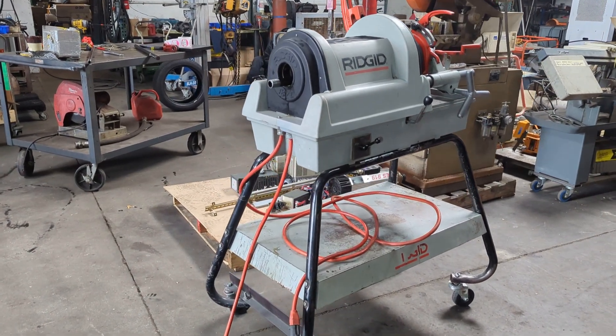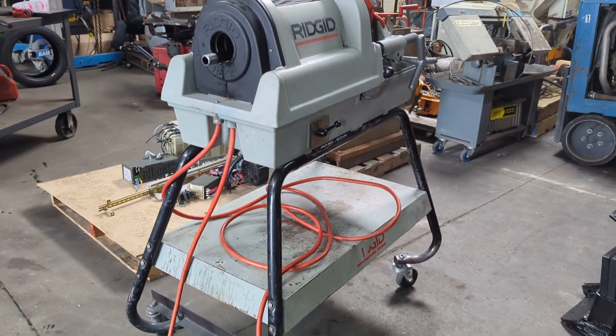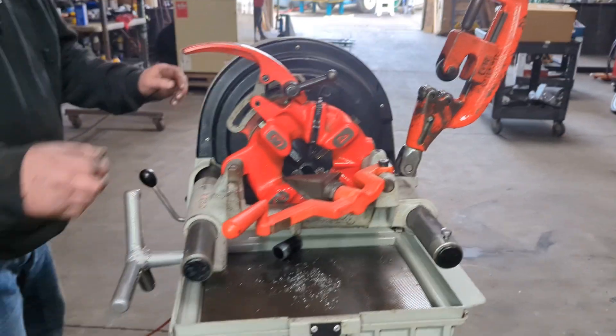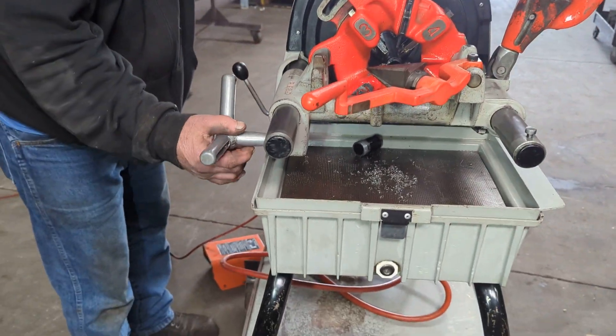Here we have a Rigid 1822 pipe threader, and we're going to thread a piece of pipe with it. This unit comes with the pipe cutter, the die head, and the reamer, and also comes with a foot pedal.